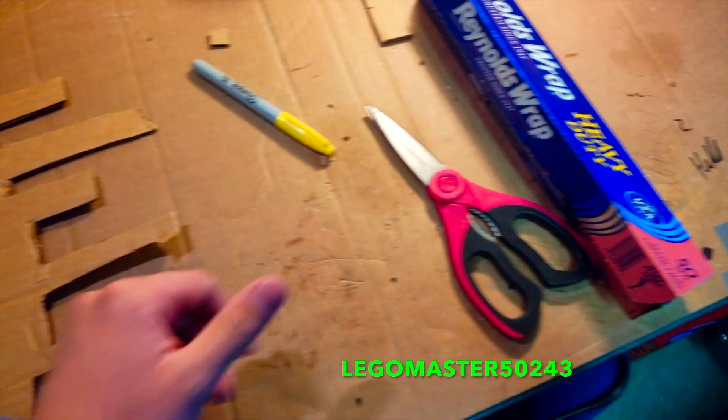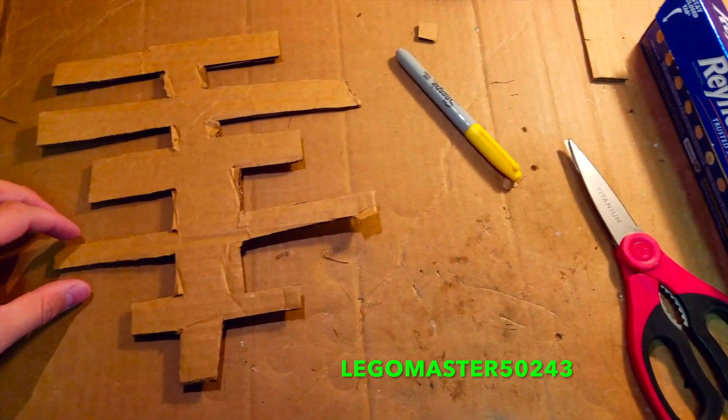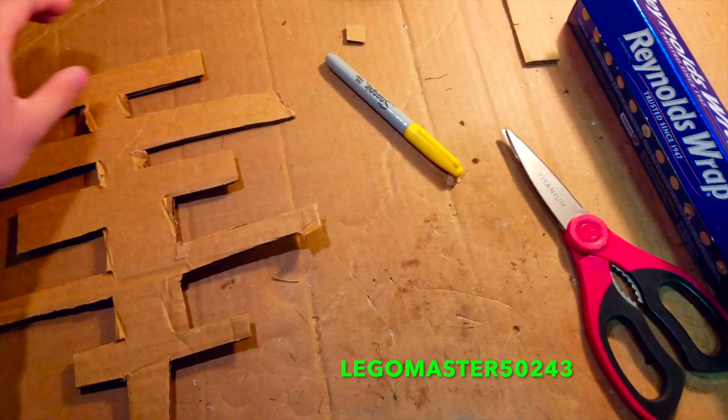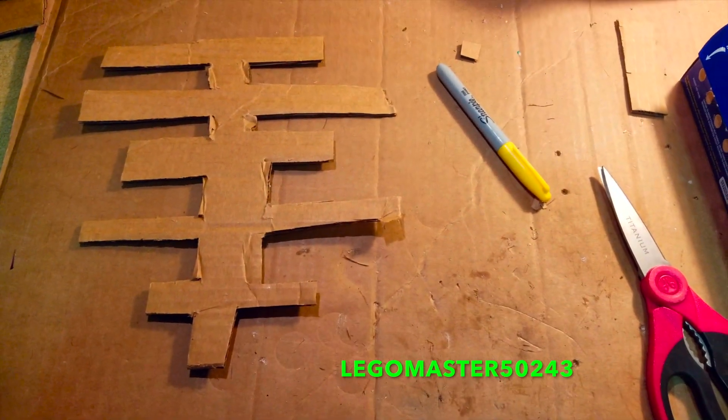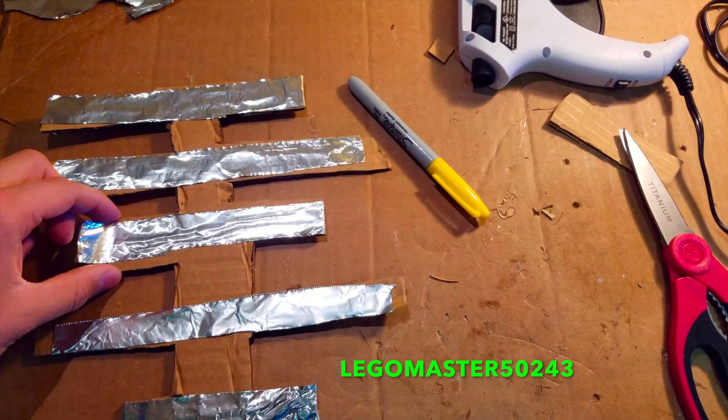Next, you are going to need to get the tin foil and gently put a couple strips along each end of this as I will do so now. After that is complete, you would want to hot glue these down.